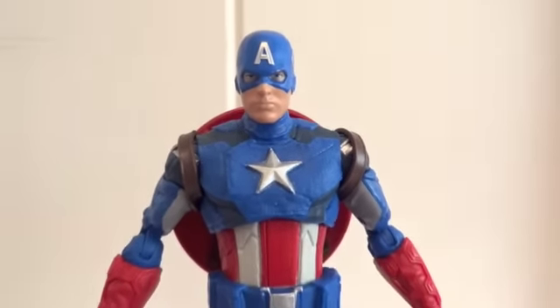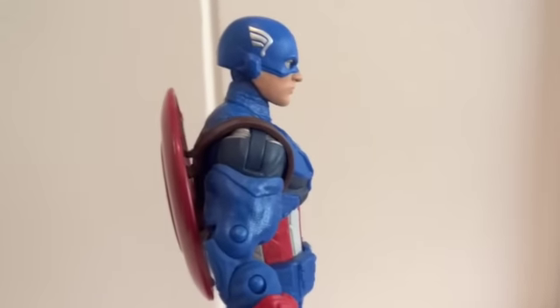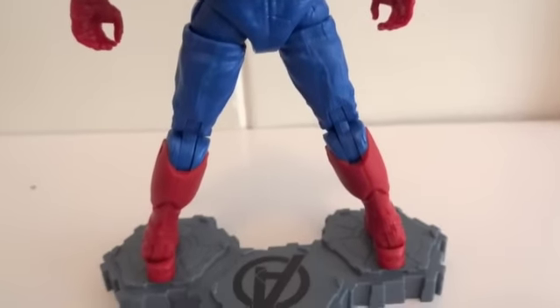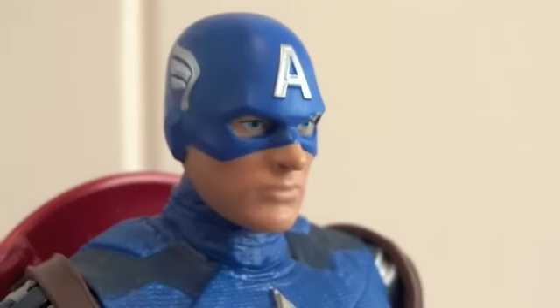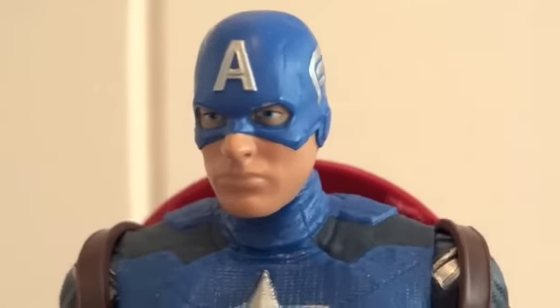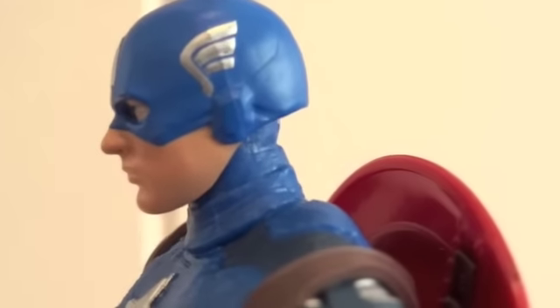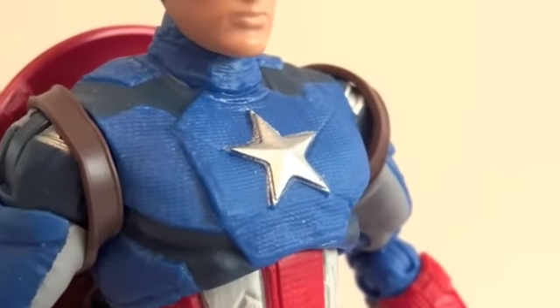Here's what Cap looks like from the front. He is very colorful — to me, he looks a little bit too colorful, actually. Here's the side view, back view with the shield, and the other side. Let's get a closer look at the head sculpt. Does this look like Chris Evans? No, not at all — doesn't look anything like him. But it is a nice sculpt, I guess. There's the suit — it does look nice though. All the patterns on it, and that star.